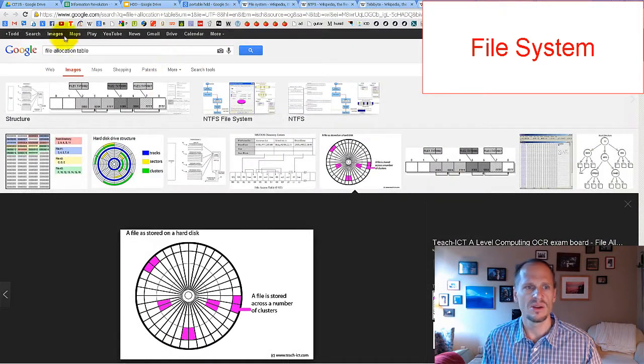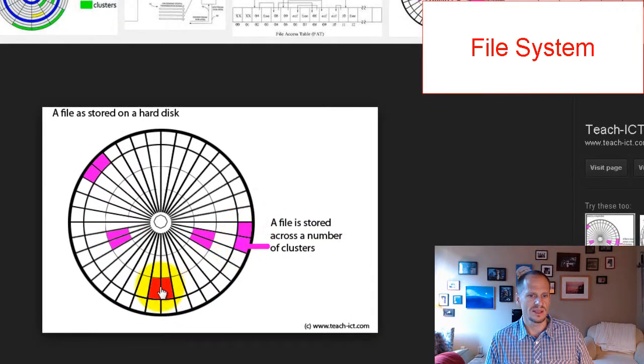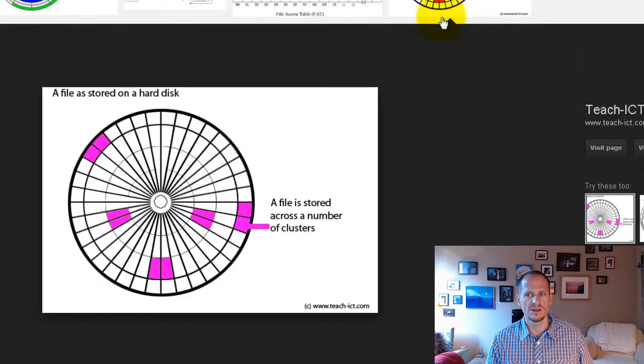If you search for 'file allocation table' on Google, you can see a visual: a file is stored across a number of clusters. You can see the tracks — the circular rings — then the sectors dividing those tracks, and then the clusters, which are the smallest addressable units of space on the hard disk drive.